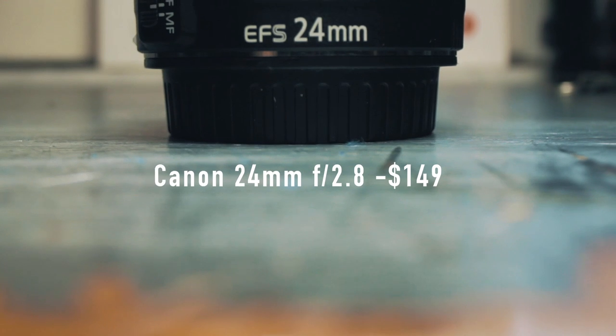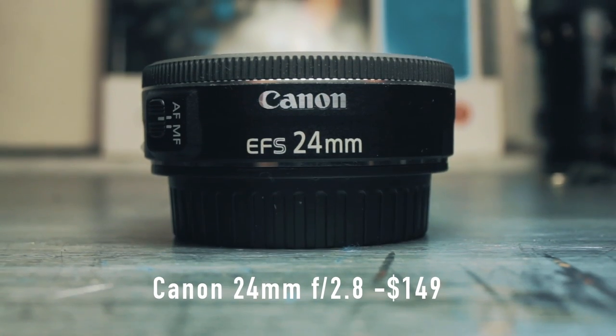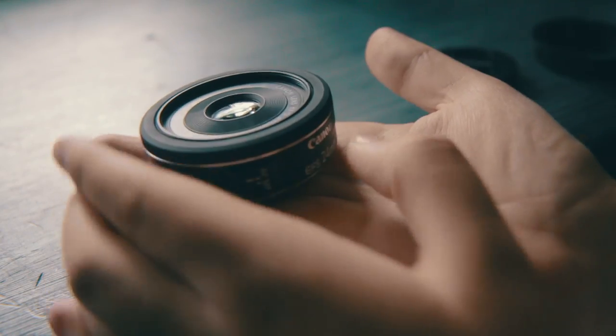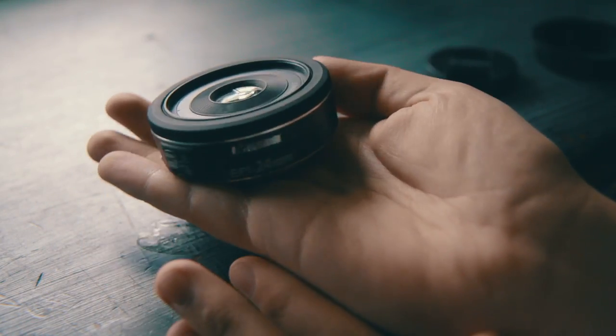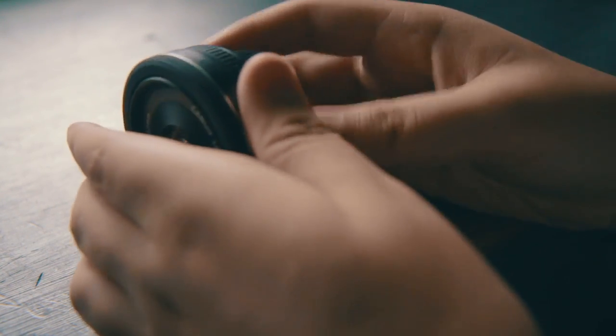First we have the Canon 24 millimeter f2.8 STM, which is quite a bargain in the photography world. It's also called a pancake lens, meaning it's small and lightweight, so it's easy to carry around if you're traveling.